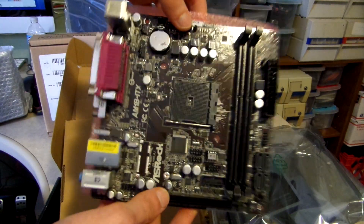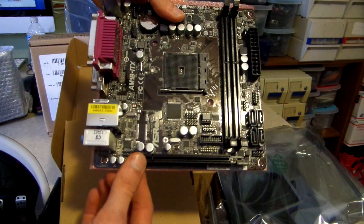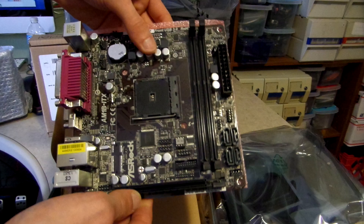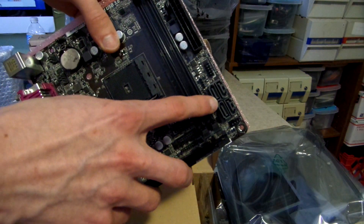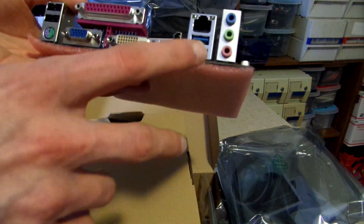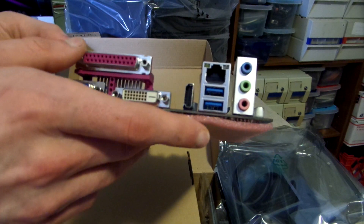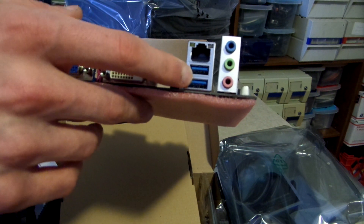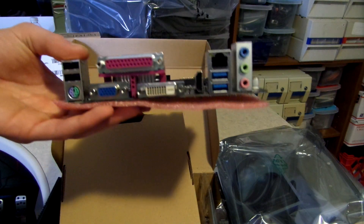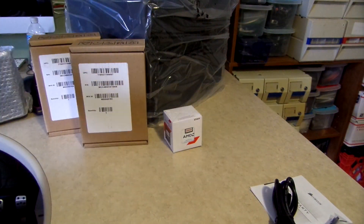I chose this board because it supports a low-power CPU, which I'll show in a second. It also has a PCI Express slot so I can add more SATA ports in the future. It supports 1600 MHz DDR3 RAM and has four SATA Revision 3, 6 gigabit-per-second connectors, which I definitely needed in case I upgrade to SSDs later. It has gigabit LAN, which is almost essential for a NAS, and USB 3 ports, which I'll use to connect my Time Machine backup disk to free up a USB port on my computer.